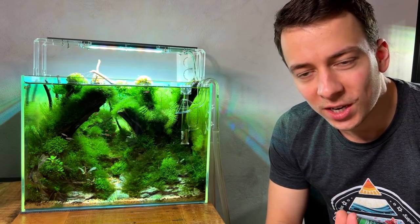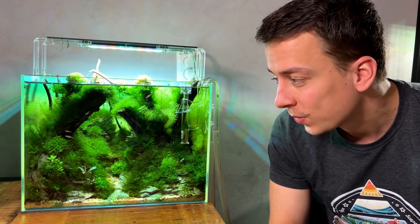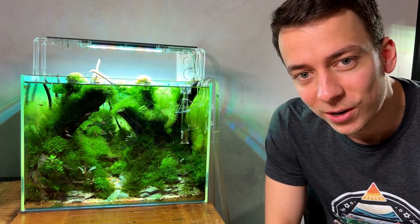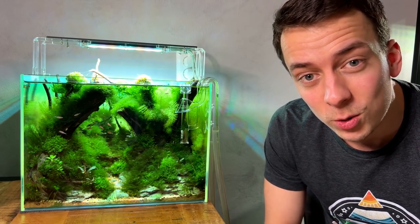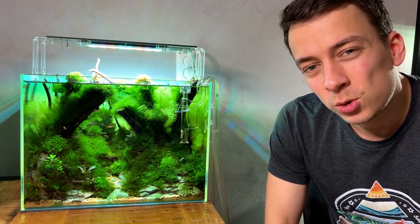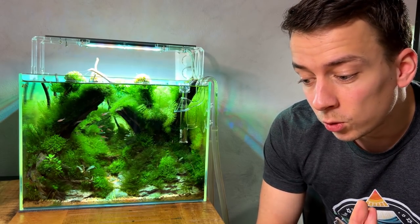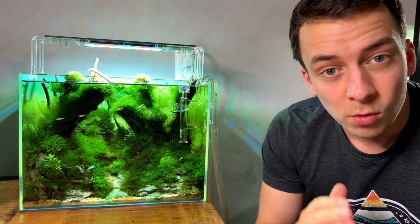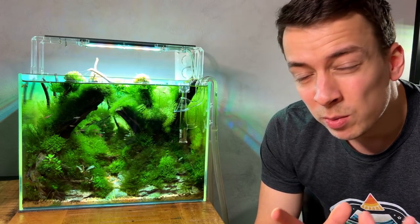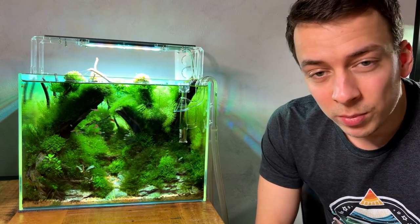Sometimes an aquascape just doesn't really turn out the way you thought it was going to turn out or develop the way you thought it would. That's kind of what happened with this aquascape — this is my 40 liter forest style aquascape and right now it's very overgrown, we have some algae issues as well. For the past two to three months I haven't really been enjoying it. So today we're going to make some changes to the layout — first a huge maintenance session, trim the plants, remove the algae, and then maybe add some new plants and make small changes to bring it back to how I was hoping it would turn out.